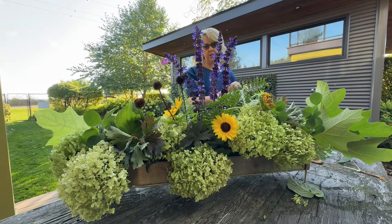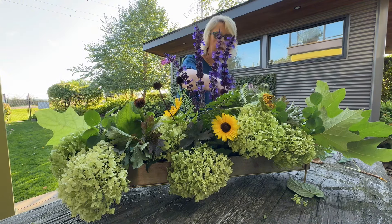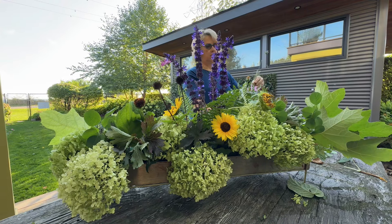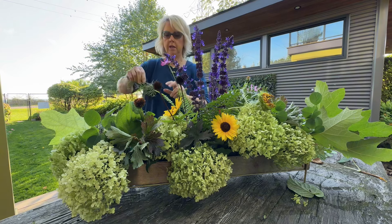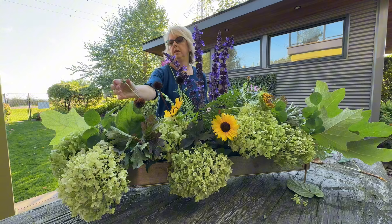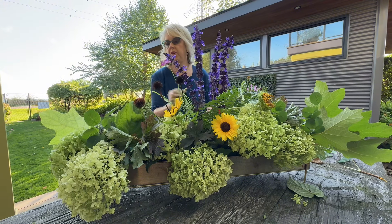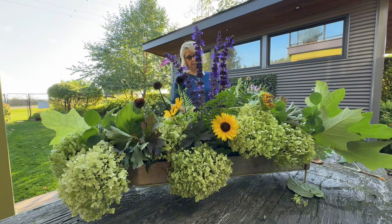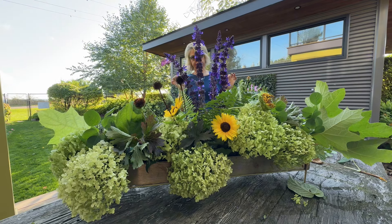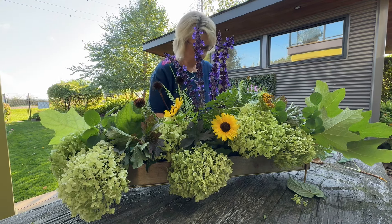It's just texture. I don't even care that there's no head on it. I think I want a little more cosmos.